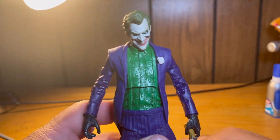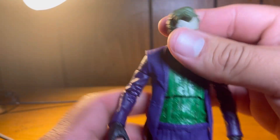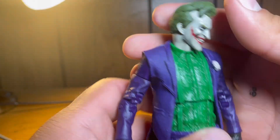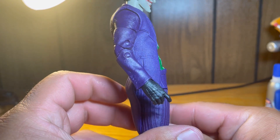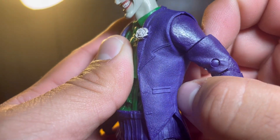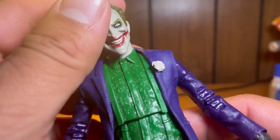Not only does he have a nice face sculpt, his entire body and outfit is sculpted incredibly well — it looks like actual clothing. His pinstripe suit looks incredibly well done. You can see really nice texture throughout the entire suit; it looks like a crosshatching type of artwork. It looks incredibly well done.